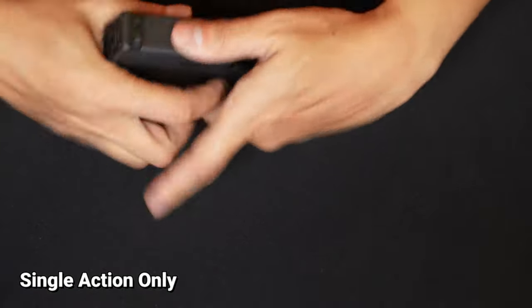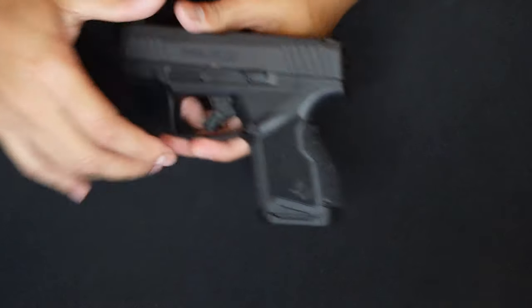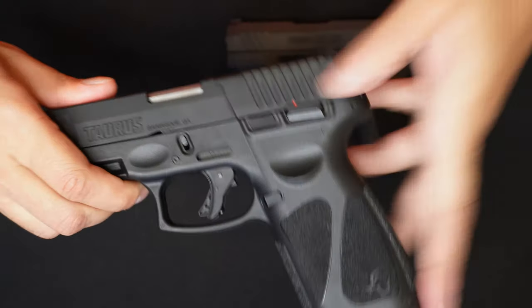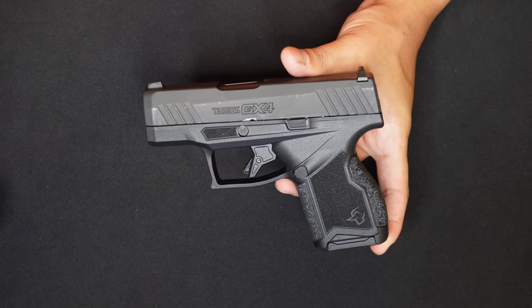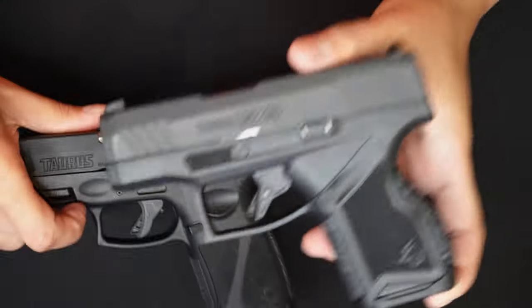This is a single action unit. It's called single action because once you fire it, it won't go back to double action. The trigger pull is very light and smooth. This has no manual safety, unlike our G3 models that came with a manual safety. This is actually an advantage for micro guns because almost all micro guns don't have a manual safety. It has a Glock-style trigger, and comparing it to the G3, the triggers are different.